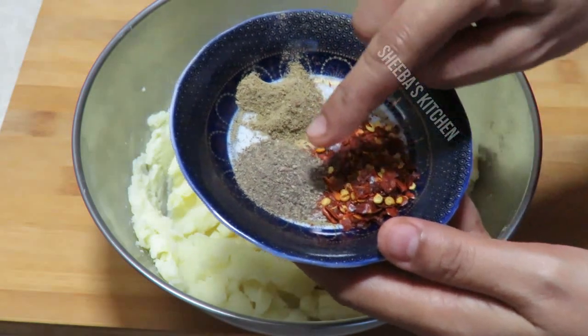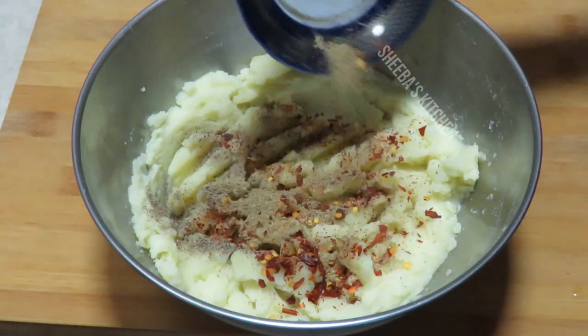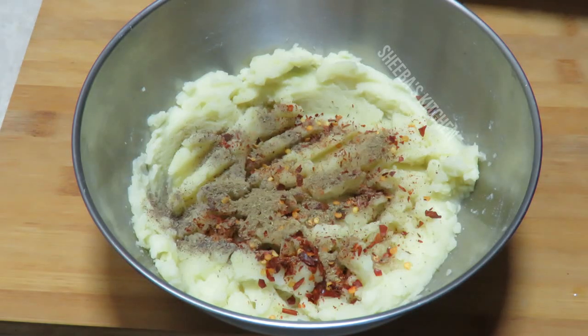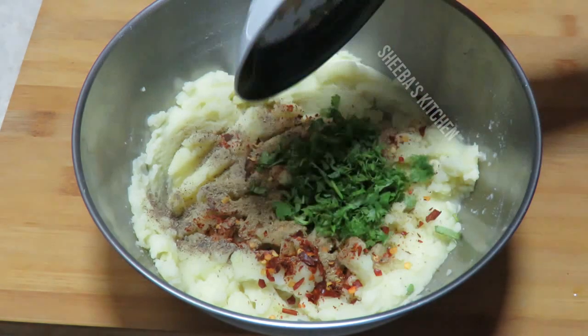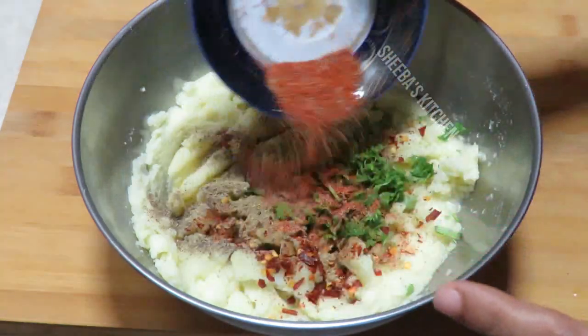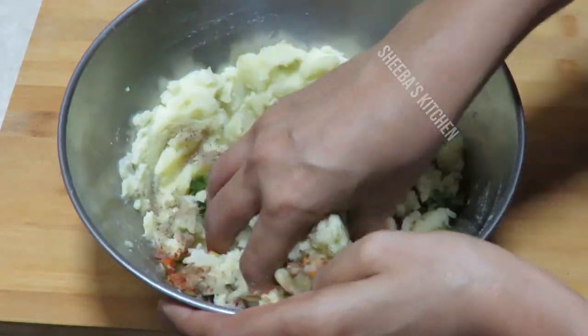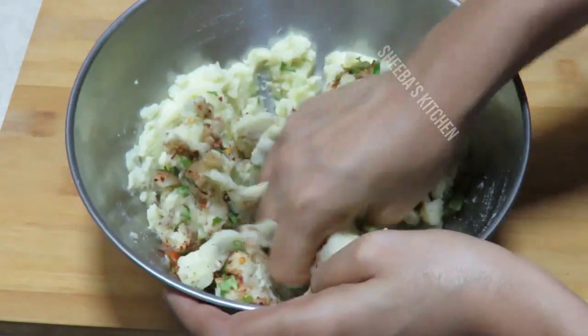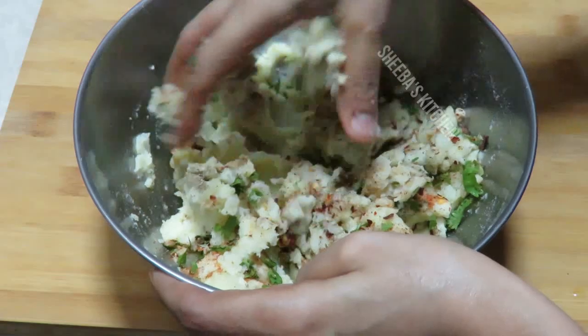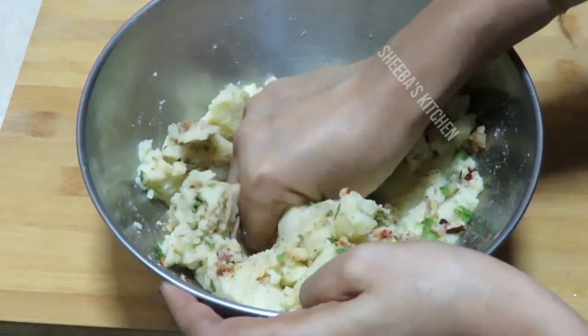I have Kashmiri lal mirch, kali mirch powder, and chaat masala. You can reduce the quantity to taste. Add the masala for the mixture and mix them well. You can see this uses just a little masala which is available at home.